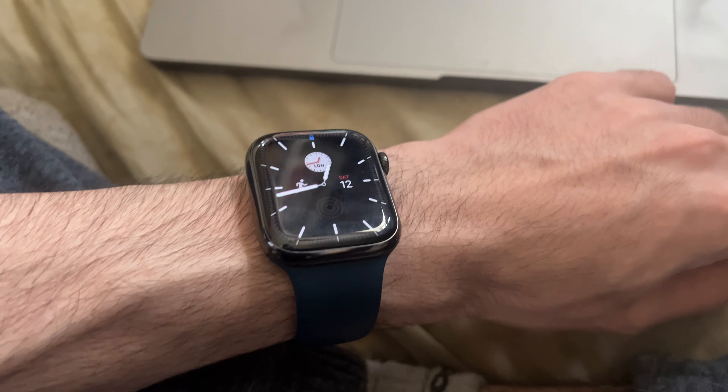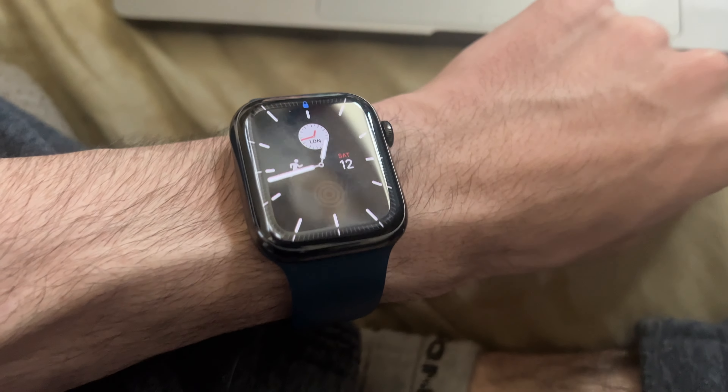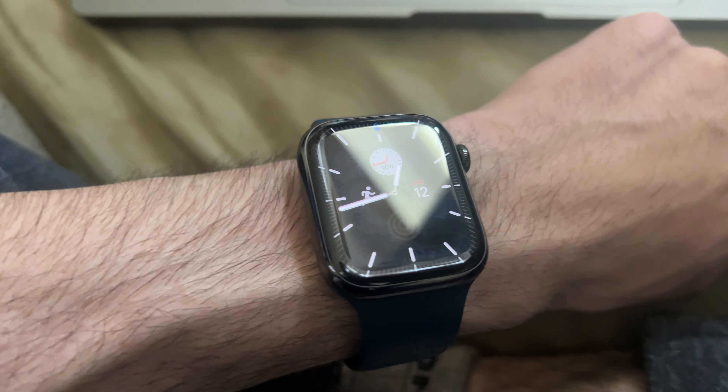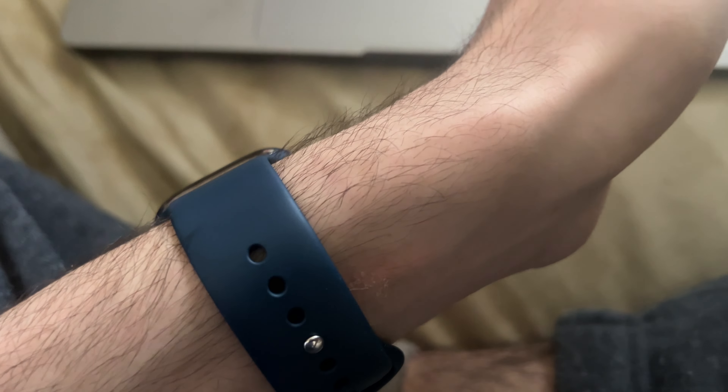Obviously the watch needs to be charged. So when I get the sleep focus notification — which is usually an hour, maybe 45 minutes, before sleep — I'll just put the watch on the charger, do normal stuff, then put it back on. And you can see I've been doing that, and obviously the results aren't great.